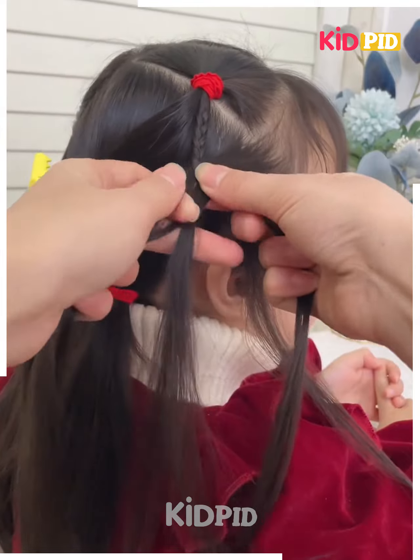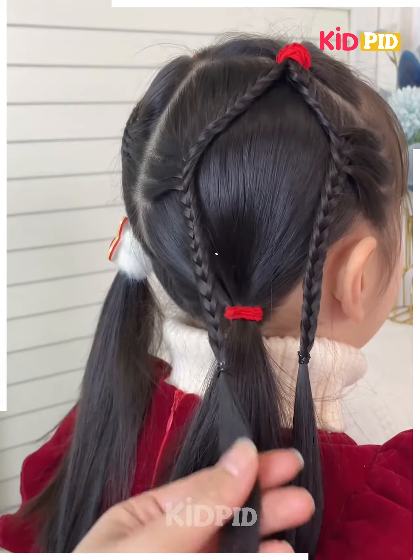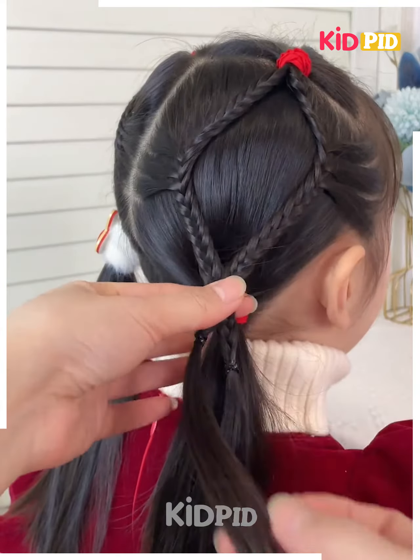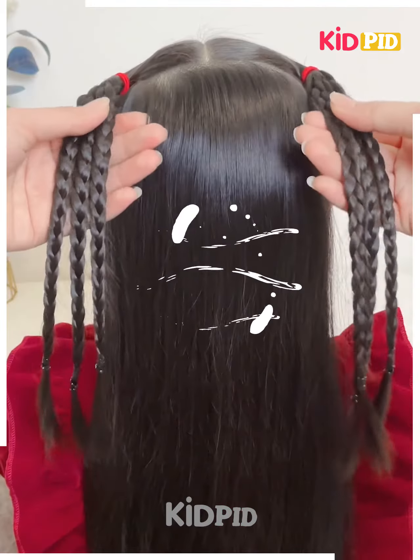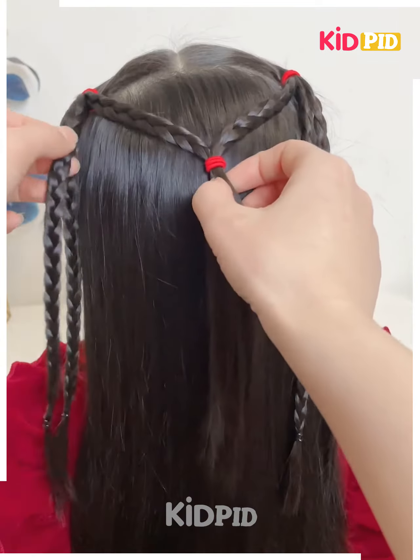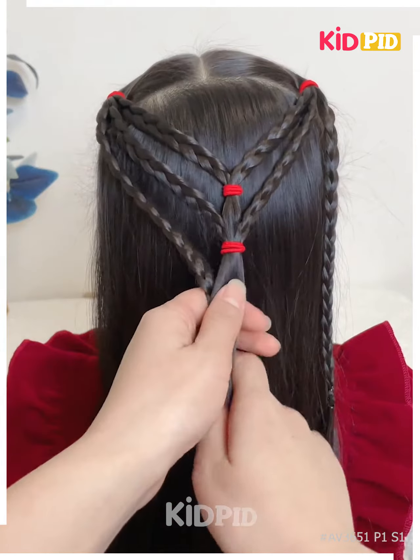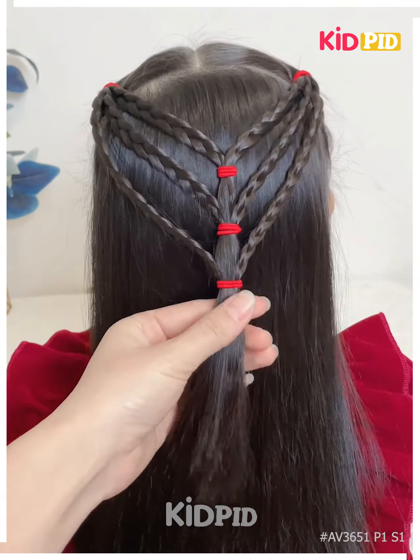After we are done with the plaits, we will fix the hair at the back. Follow the steps and tie the plaits on the hairs, fix it at the back as shown in the video. Secure it using a rubber band and your hairstyle is ready. I hope you liked it!